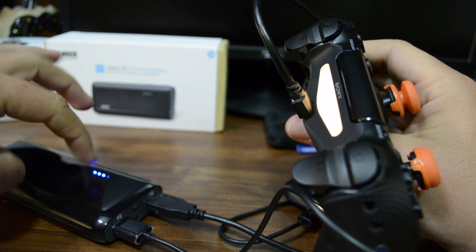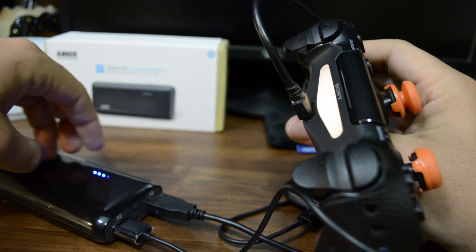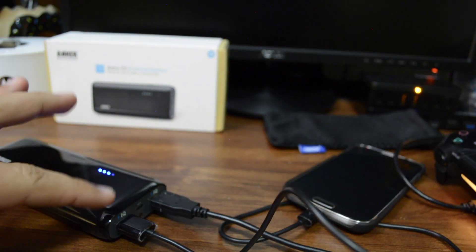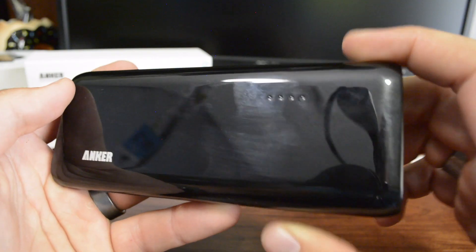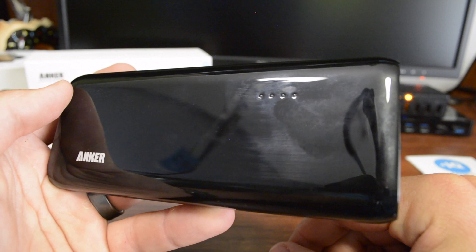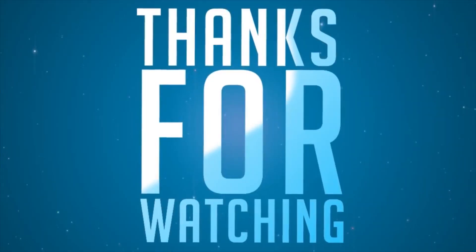So that's how it works. You can see how much battery juice is left on the battery by the indicators on the LED lights, and that is how you operate the battery. Thanks guys for watching — I hope you enjoyed it. If you did, please give a thumbs up. If you have not subscribed yet, please do so you can see more videos like this. See you soon.